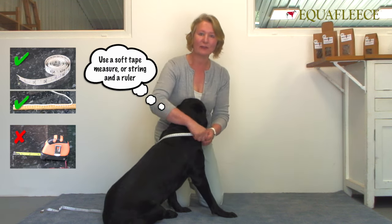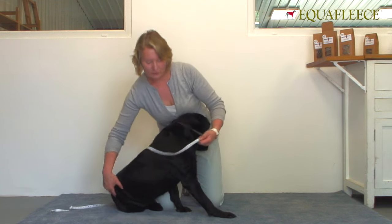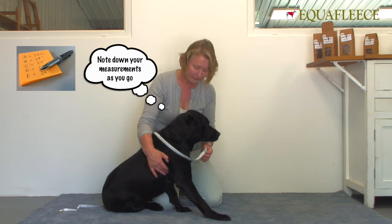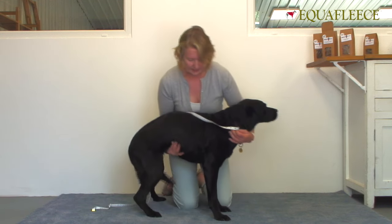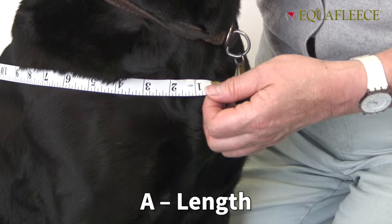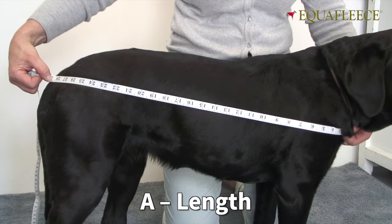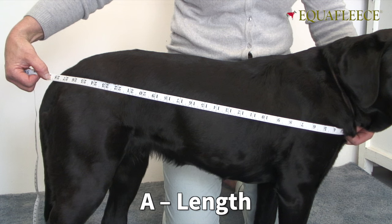The first measurement is the length and that is taken from the breastbone at the front of your dog. It's the Adam's apple bone that sticks out just at the base of the collar here. So I'm going to try and get Pippin here to stand. You start on that breastbone, go round the shoulder and then straight up to the base of the tail in a bit of an arc like that. Now she's measuring 28 and a half.